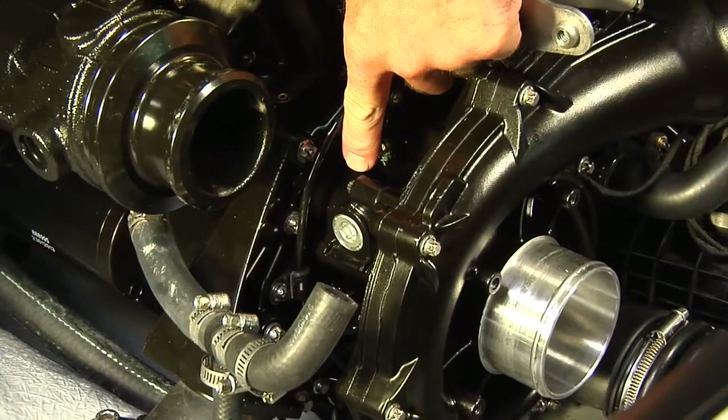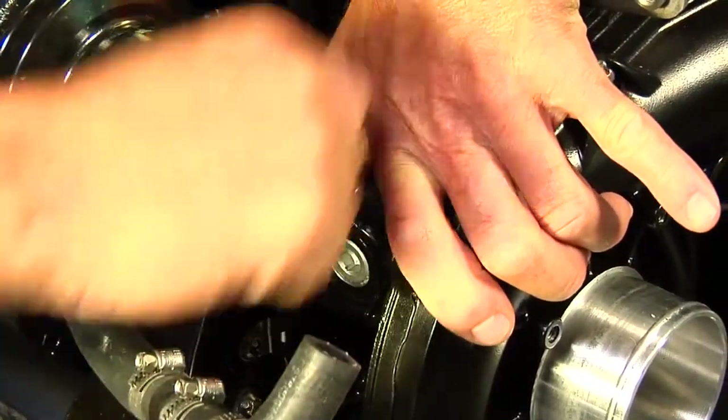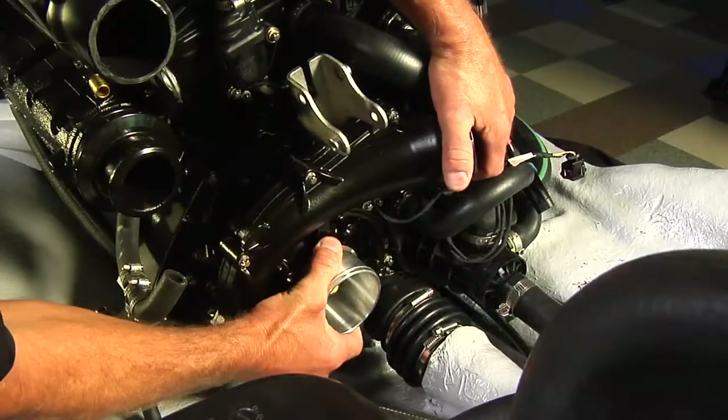Remove the supercharger. Use the Torx adapter or a long E8 Torx wrench to remove the upper mounting screw. Use an E8 Torx socket to remove the lower mounting screws, then remove the supercharger.